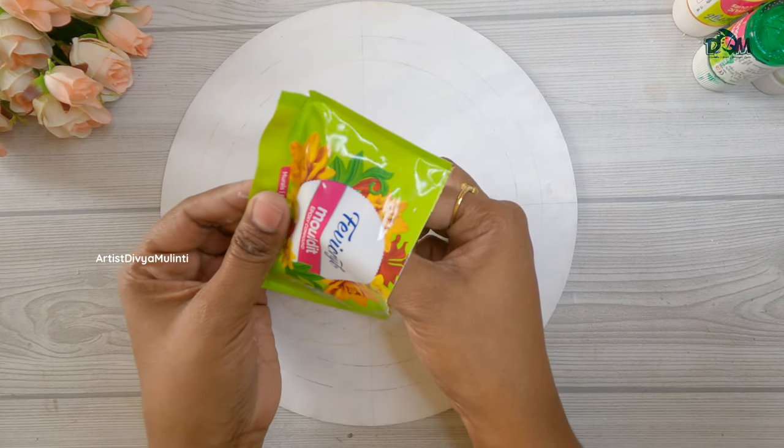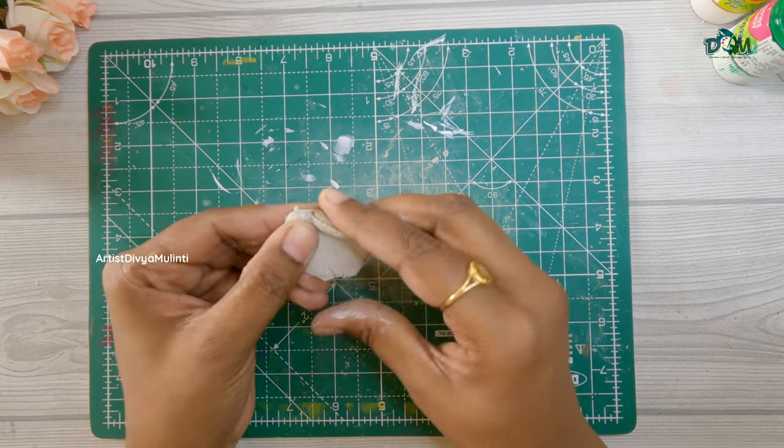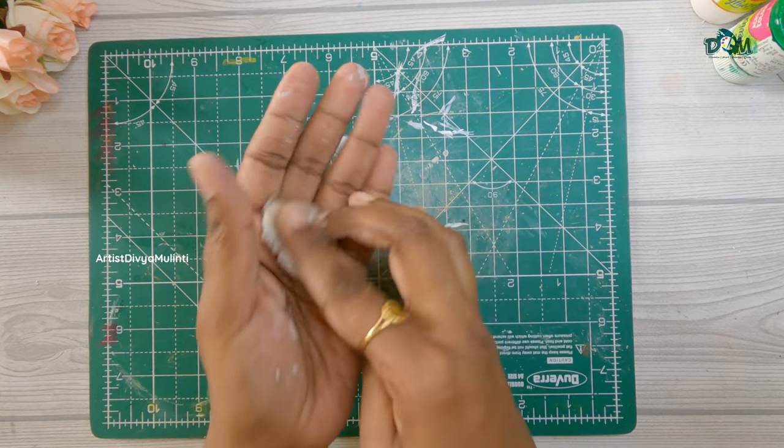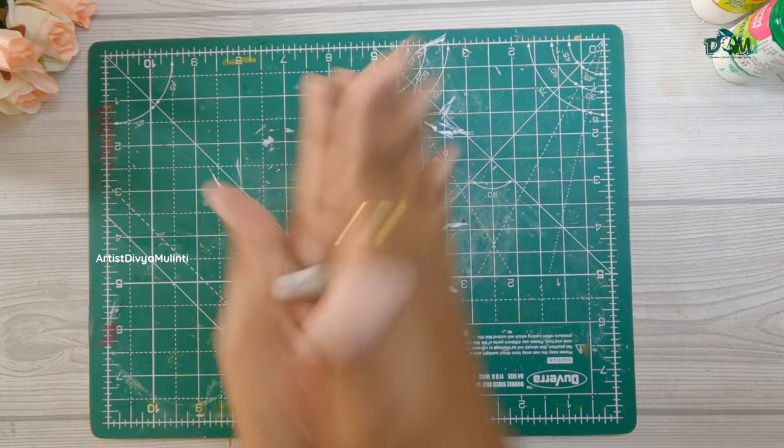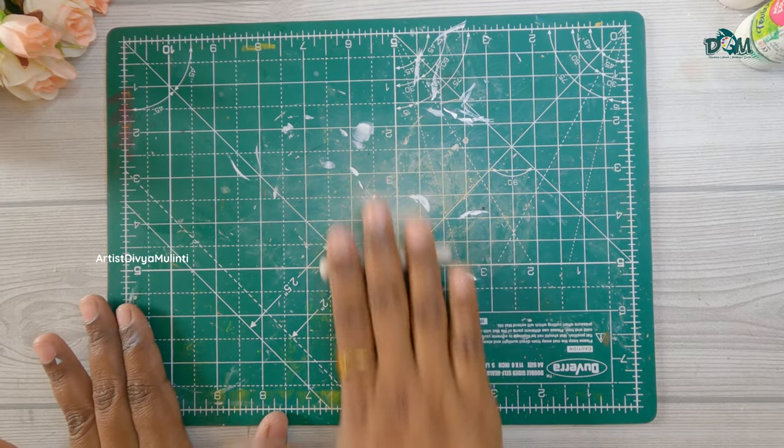Today I am using Fevicrel molded clay and mixing both the components together. You can use any type of air dry clay for this project. After mixing the clay properly, you have to roll the clay and make thin strips out of it.